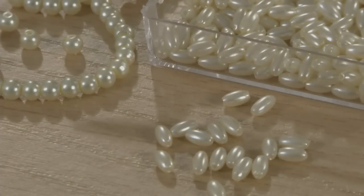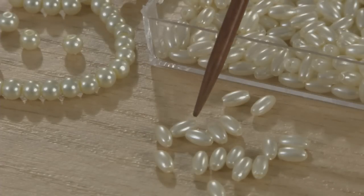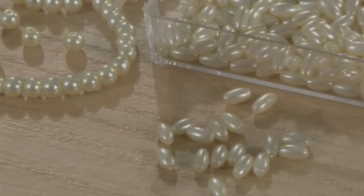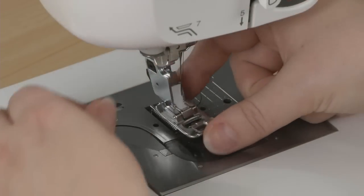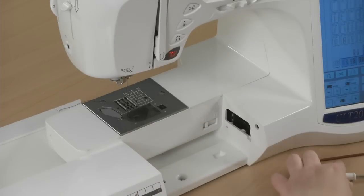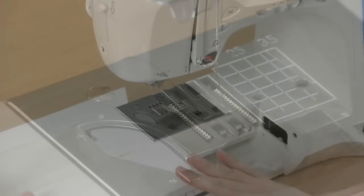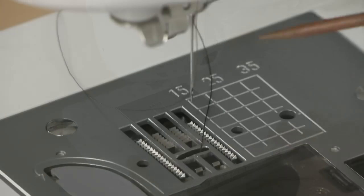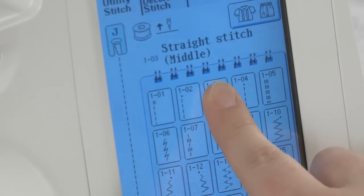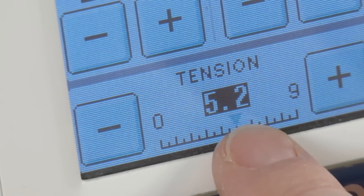Round pearls up to 6 or 8 millimeters in diameter and oval pearls up to 6 or 8 millimeters in length, depending on your sewing machine. To prepare your sewing machine for beading, remove the presser foot and the ankle piece if possible, and drop or cover the feed dogs. I've already installed the needle and threaded it. Set the machine for the shortest straight stitch possible. You may also need to adjust the thread tension, which I'll explain later.